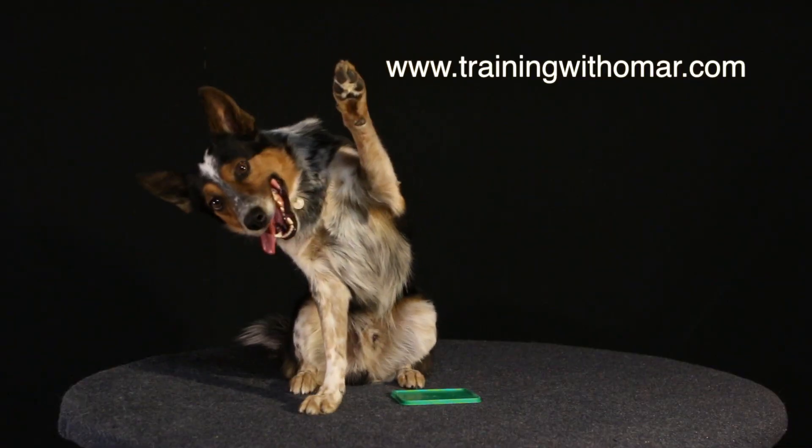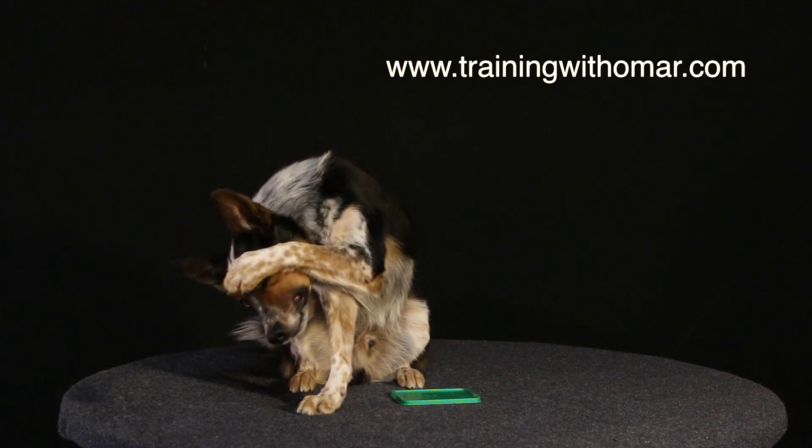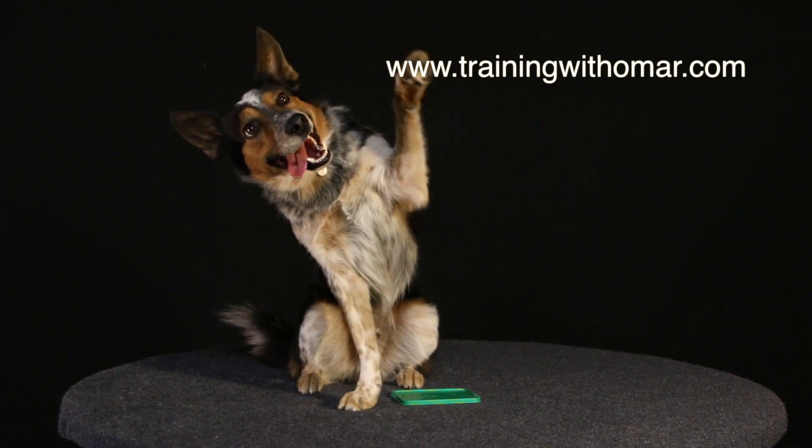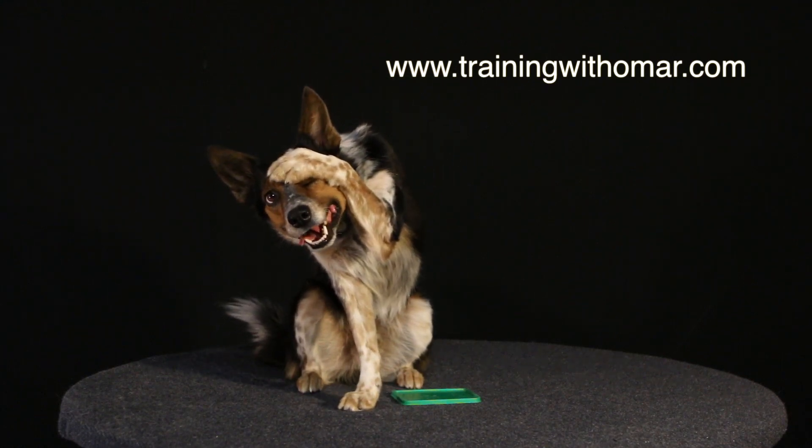In this video we're going to be training a puppy that has no idea what the exercise is, so you will see a lot of repetition from beginning to end with very little editing.